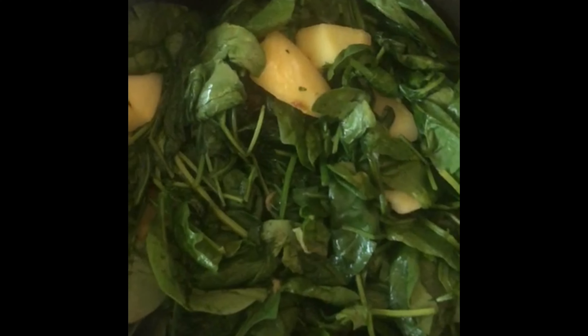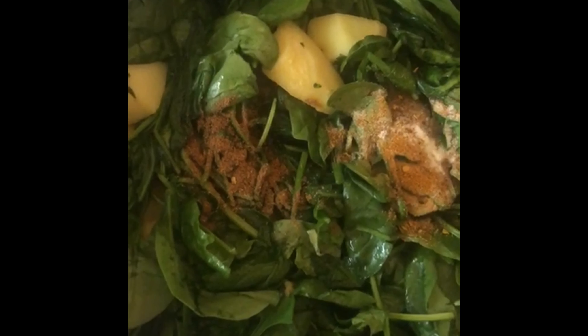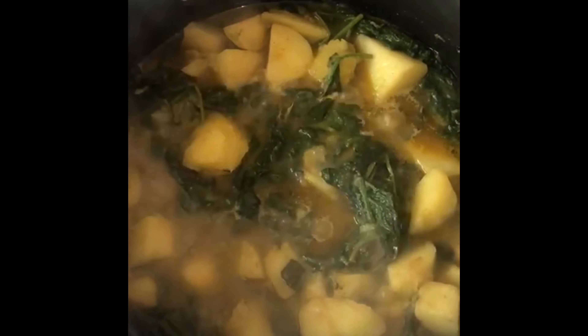We are going to add the spinach a bit by bit so it shrinks in size, and then we will be able to add more once the first batch has shrunk. Now I have added the last batch of spinach on top and I will let it all simmer and close the lid — about 10 minutes on low flame so it doesn't get burnt.